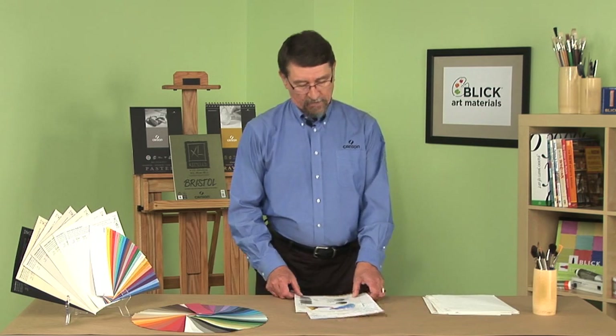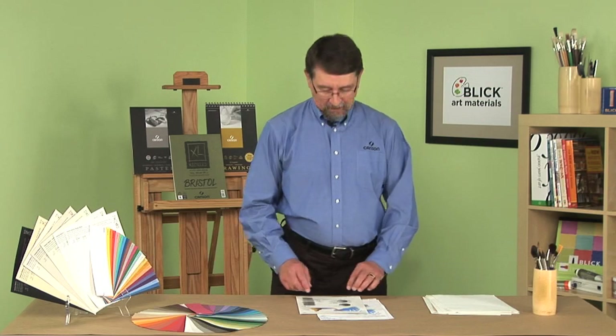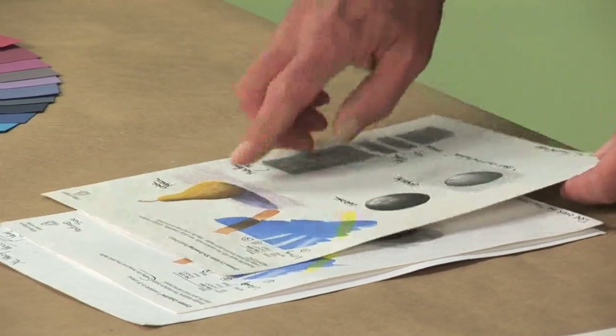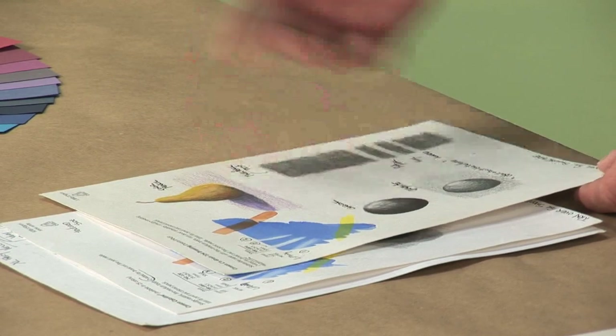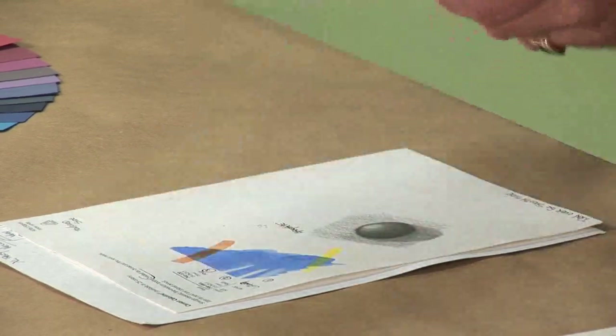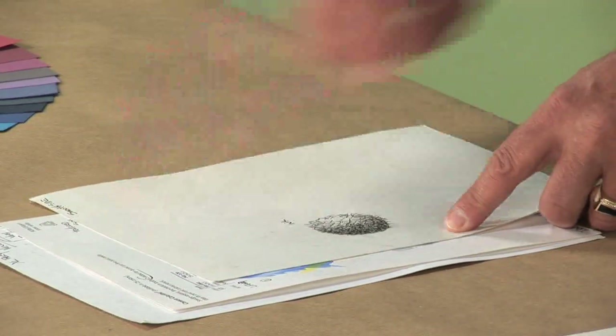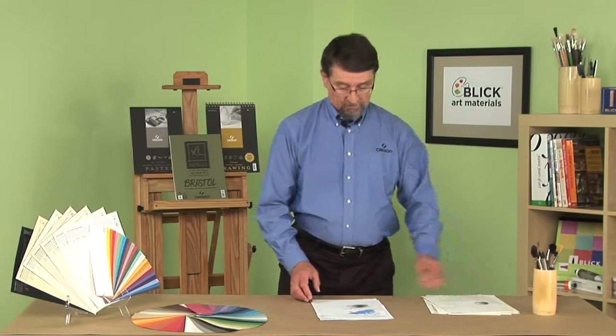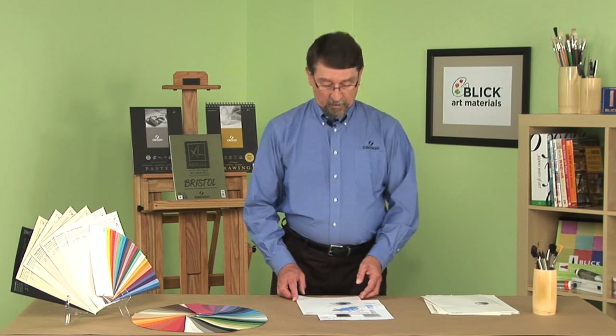Another one is Sé Grain — a funny name, but in French it means 'sea grain.' It's more of a technical term than a real paper title, but it's unique. It is a heavyweight paper with a lot of texture on one side for a variety of mediums, and on the back a nice smooth side for pen and ink and detailed drawings.